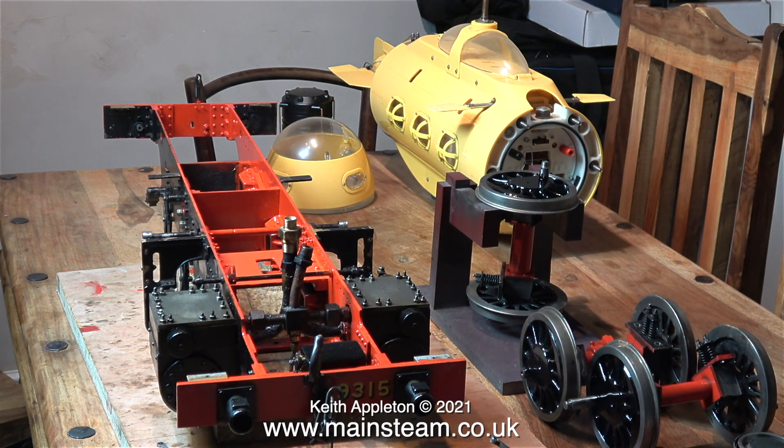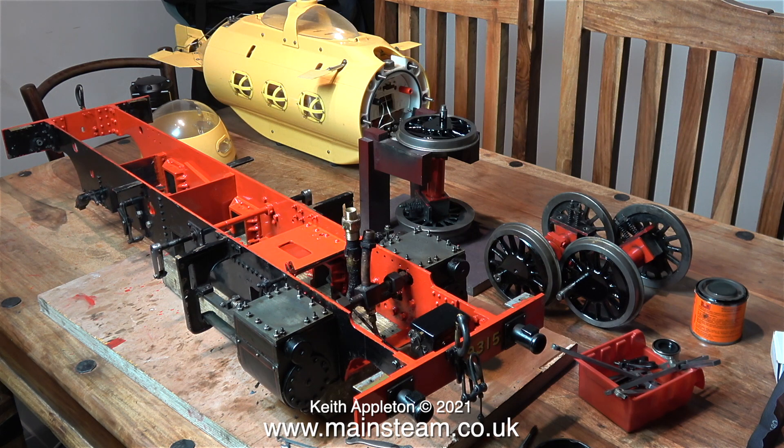Some viewers may be wondering why there's a yellow submarine in the shot. Well, this is my Neptune yellow submarine and at the moment I'm doing some work on it. It has a lead acid battery inside it and I'm going to dispose of that because it's completely flat. There are some other small jobs to do on it, but it's a great thing and it works very well.